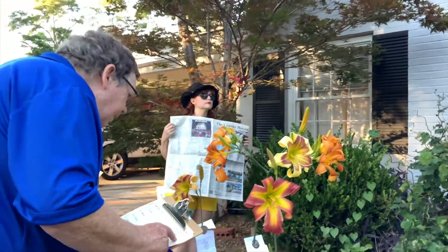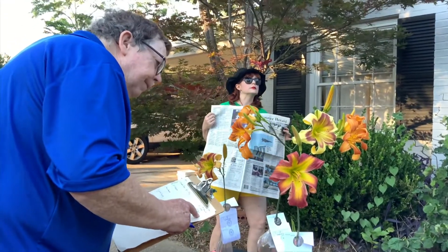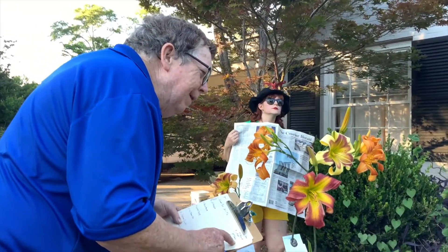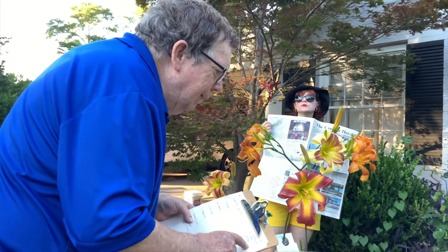Finally, do you get impatient or nosy during the judging and wonder what's taking so long? If so, be sure to bring your best disguise so you can inconspicuously find out what's going on.